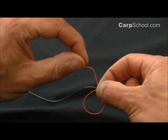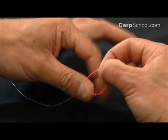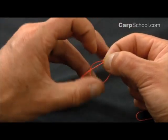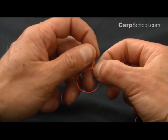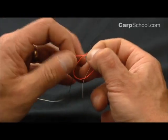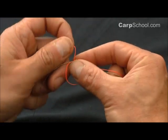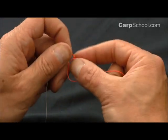Now take the orange tag end over the top of the white and this loop and pass it back through the orange loop that we formed at the beginning. We're going to do that five times.